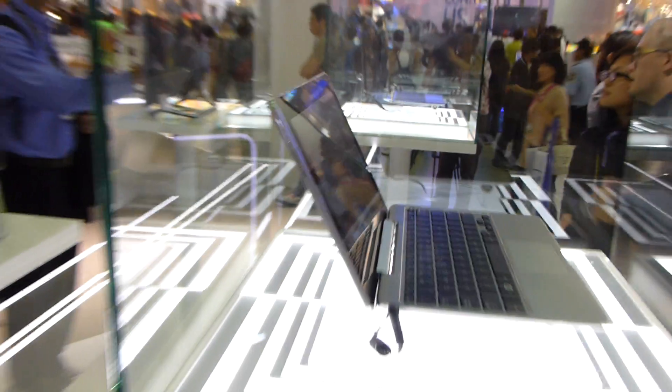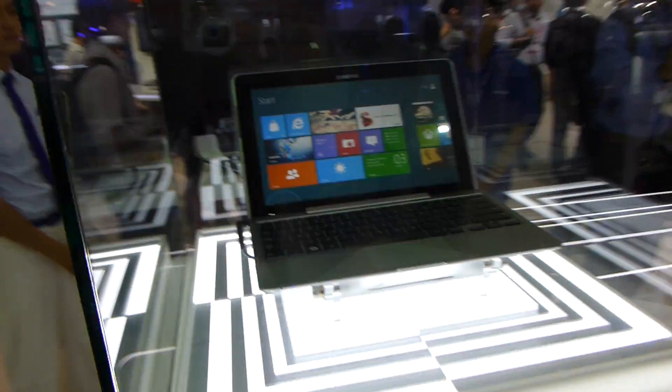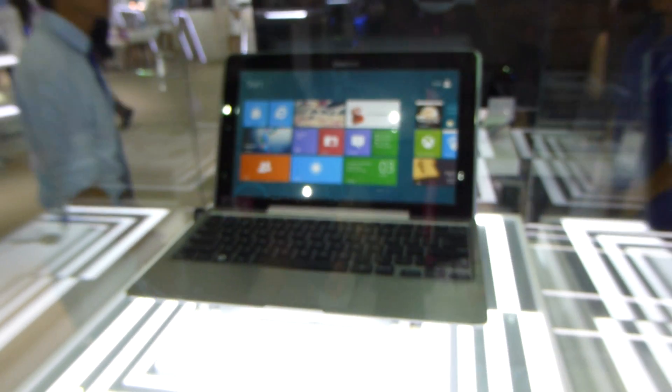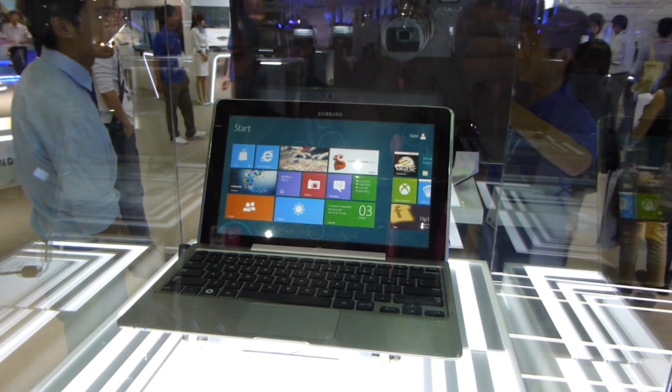Probably there will be a model without a SIM card too. So this was the Samsung Series 5 Hybrid PC here at ComputeX 2012. Price and availability is still unknown, but probably it will launch when Windows 8 comes out. Thank you very much for watching!